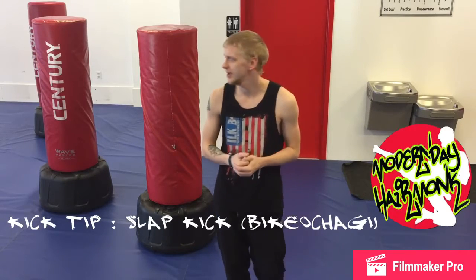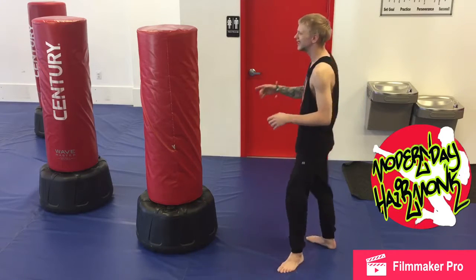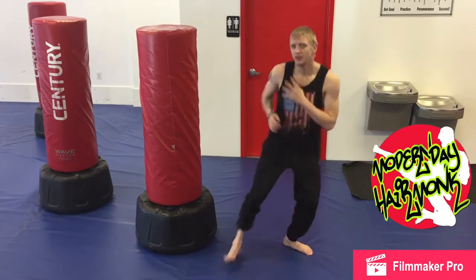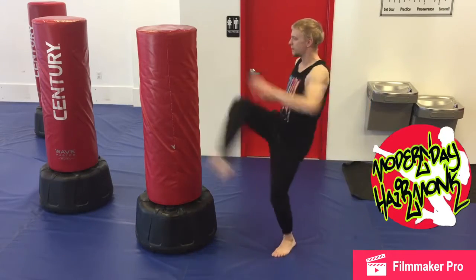Bikil Chagi. Quick demonstration of slap kick. You're gonna be using the top part of your foot. Normally, if you're looking at your target, it would be hitting on your right side, kind of like a more snap kick style. This one's going to the other side — hitting the other side of the face, same side of the foot. So you go from the foot, knee up, top and back.